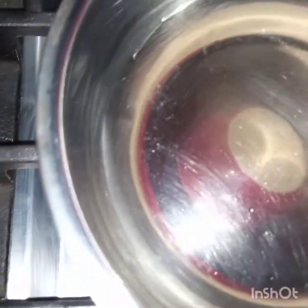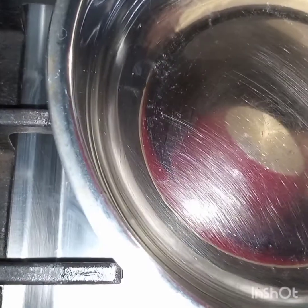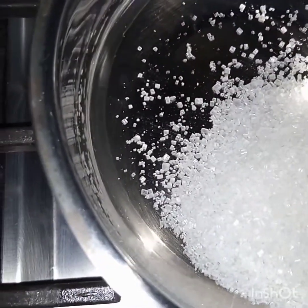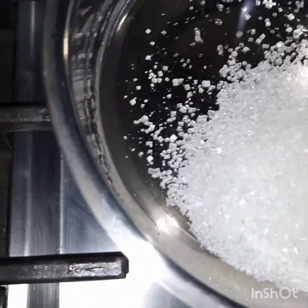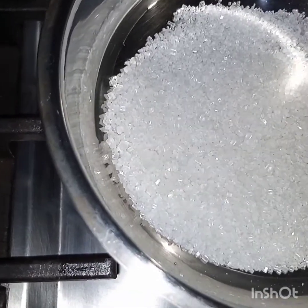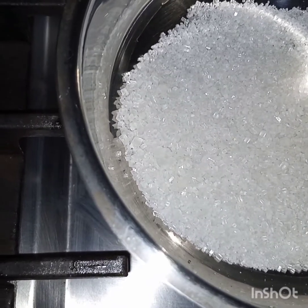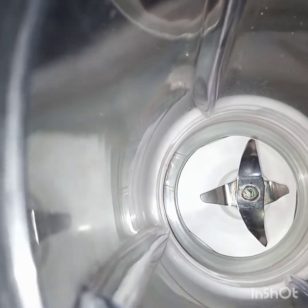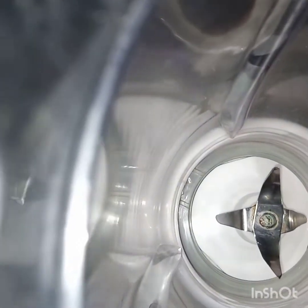First of all, I have to add these two tablespoons of sugar in the pan and caramelize this sugar. Meanwhile, while this sugar is caramelizing, I have to blend the other ingredients. Now in the blender I will add the eggs.